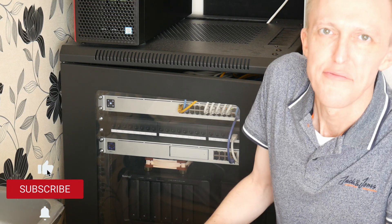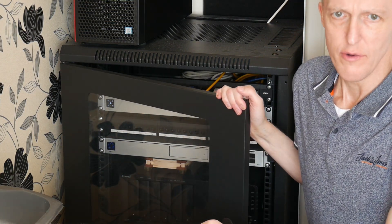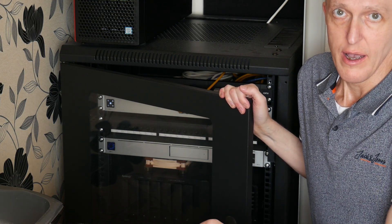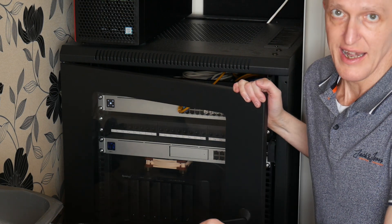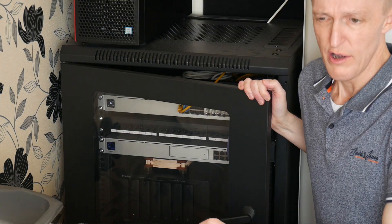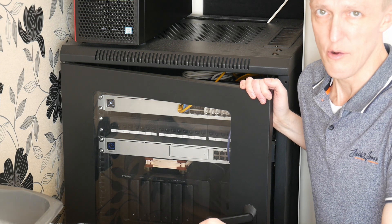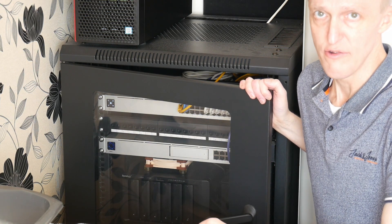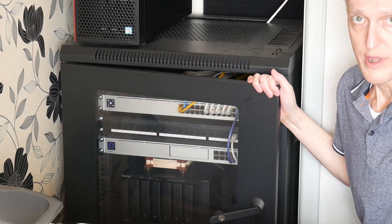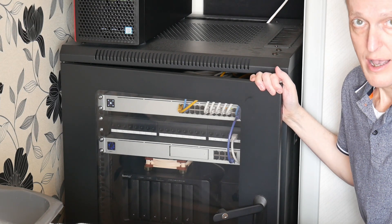Hi, thanks for watching. In this episode I decided to upgrade one of the switches in my network cabinet, and at the same time I decided to give it a clean out because it hasn't been done for a while. I'll probably cut the video because you don't want to see me cleaning the whole thing out. I'll put links to the tools and the cabinet that I'm using in the video description.